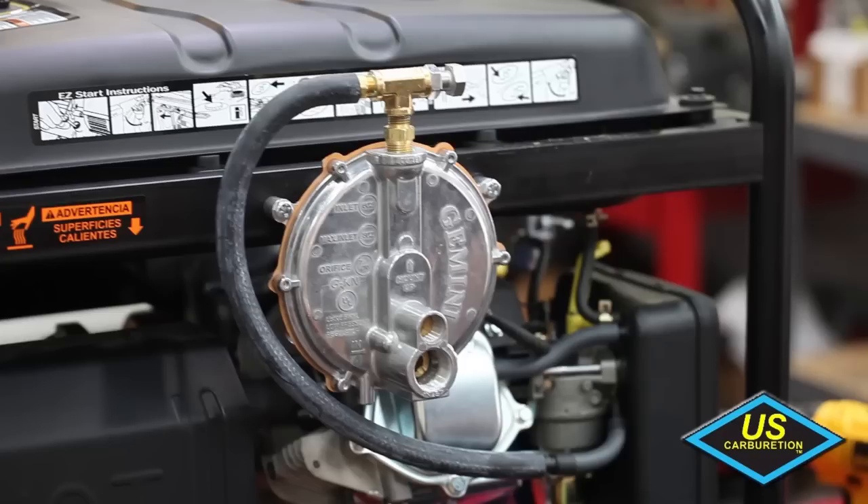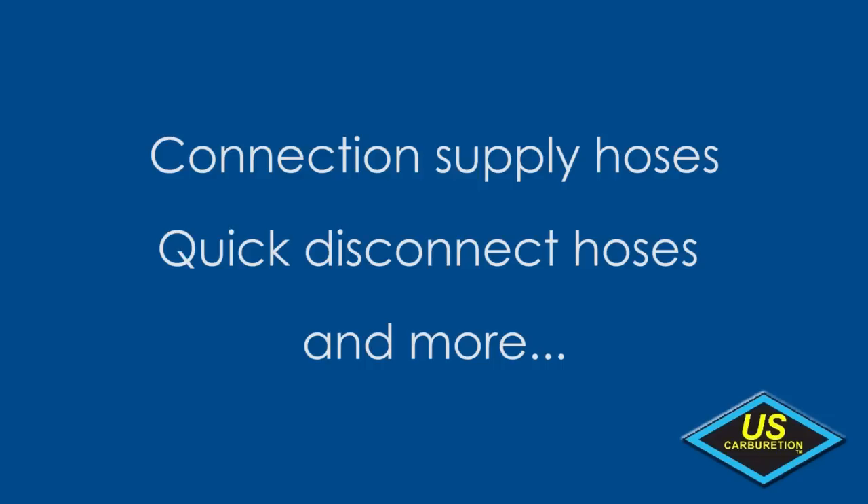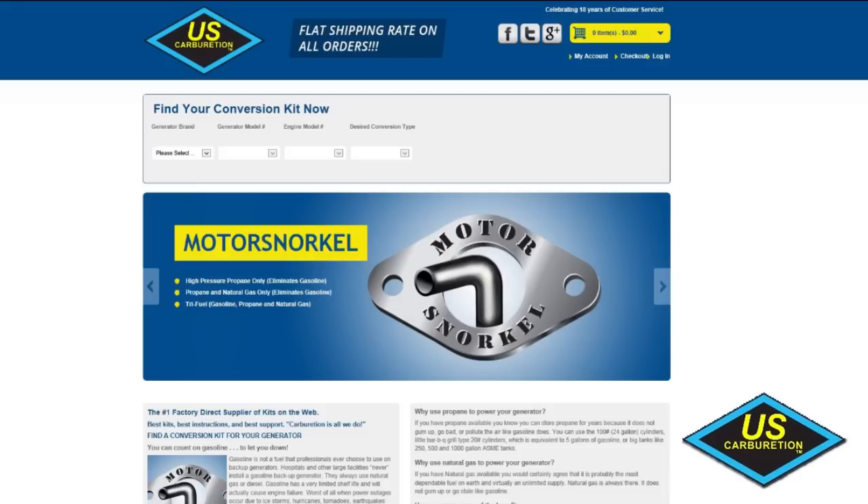You have now successfully installed the motor snorkel and engine regulator. All that remains is to attach the fuel supply using your connection hose. Connection supply hoses, quick disconnects, and other connection related hardware are available for purchase at motorsnorkel.com.